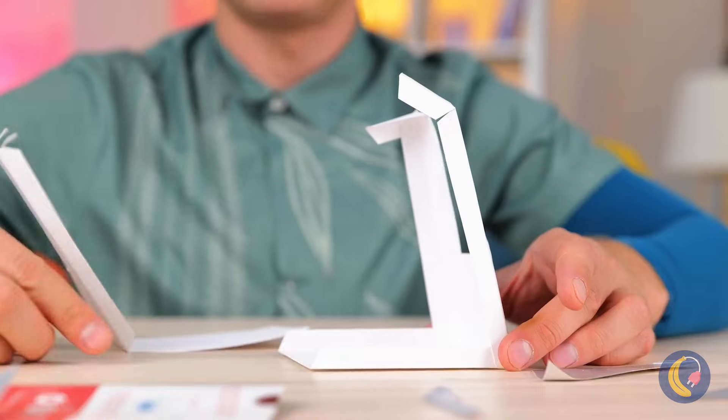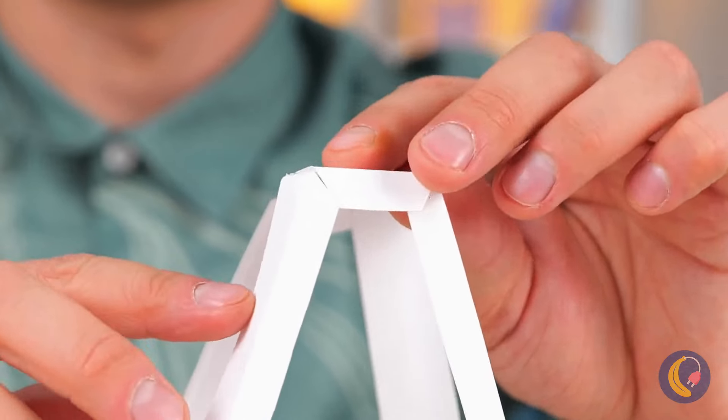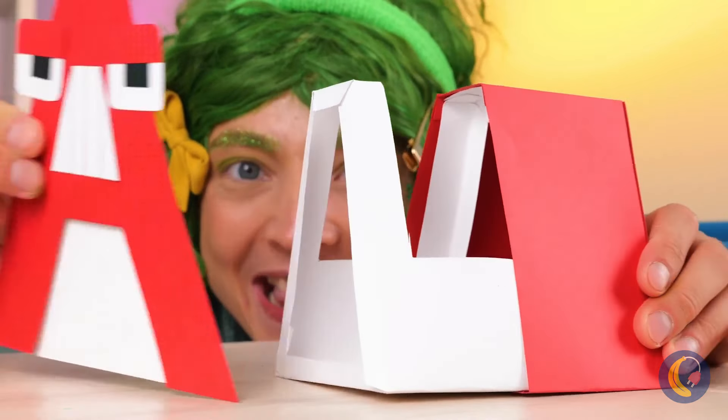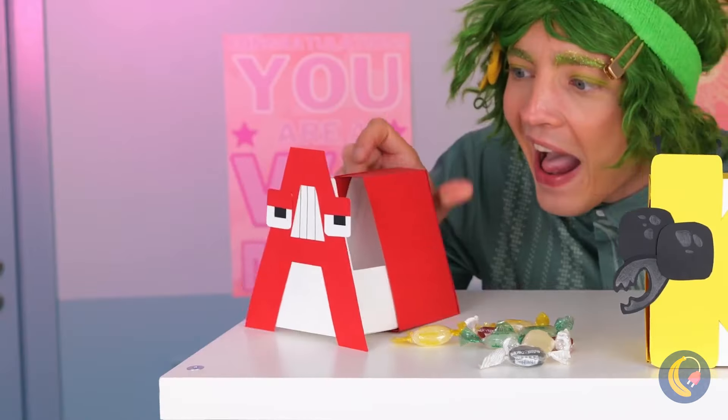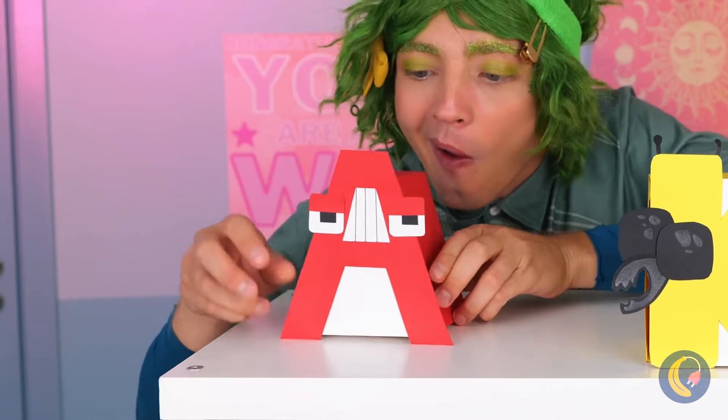These two will come in handy. Put them together to make an arch — the same shape as the letter A.